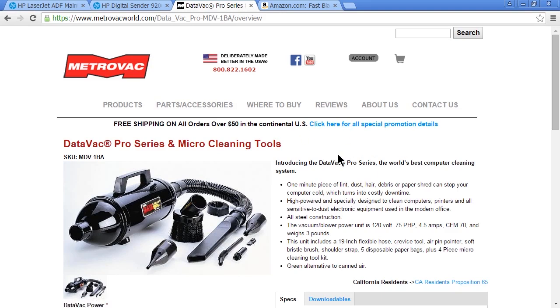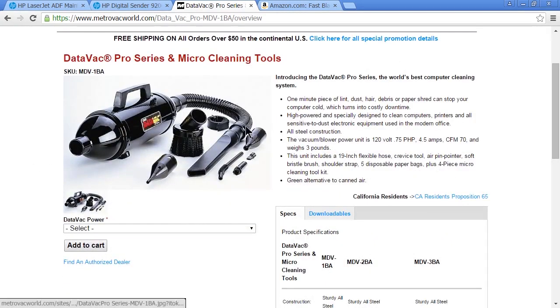The next tool is the toner vacuum. Here's an example one by Metro Vac — this is their Data Vac Pro series. This is high-powered and meant to pull out all the tiniest little pieces of dust and debris. If you've ever seen toner spill, it just gets everywhere and it's so tiny it's very difficult to pick up even with a regular vacuum. You can also use this to clean the insides of computers and printers. They use specially tipped tools so you won't damage your system even if you touch something by accident, and you won't send a static shock through the components.